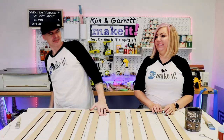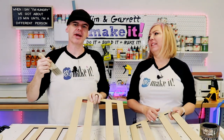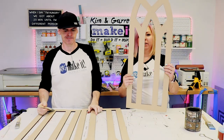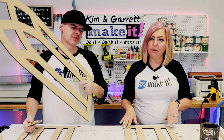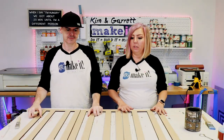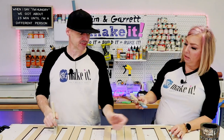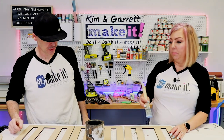Step five: now we stain. We're going to stain the backers with Varathane's Briar Smoke — just give them a base coat. This is two layers: the base layer is a little bit thicker, and we'll stain it Briar Smoke first. Then we'll add a dry brush paint on top. Probably should have some gloves on for this.